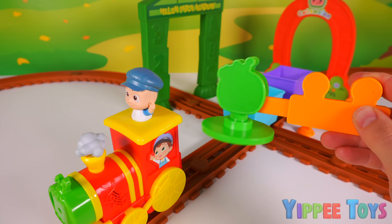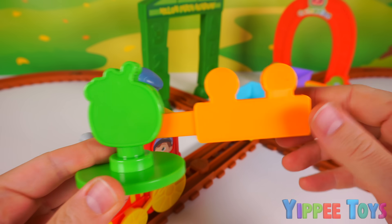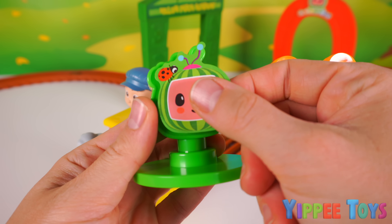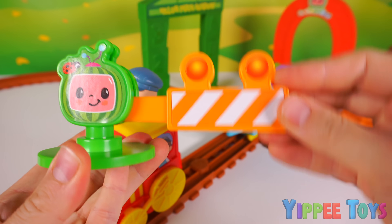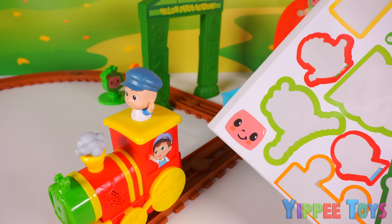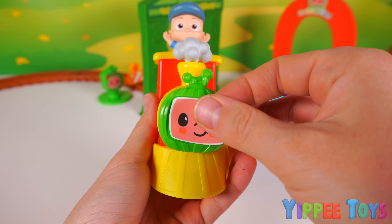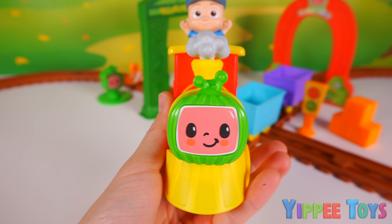I almost forgot to show you the stop sign that it came with. It doesn't look like a stop sign yet, but once we put the sticker on, it will. Now it looks like a stop sign. Cool — we'll place that right there. We have one more sticker to go. Can you guess where this one goes? If you guessed in front of the train, you were right. Now it looks like a Cocomelon watermelon.